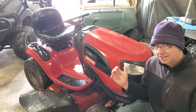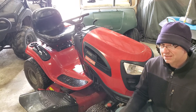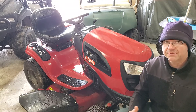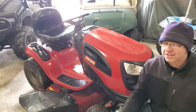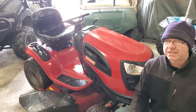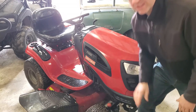Hey guys, today I'm going to change the head gasket on this mower. The problem is it fires up and runs fantastic, but then it starts smoking — usually about three to five minutes into using it. The most common cause is the head gasket blows out, so let's get started.